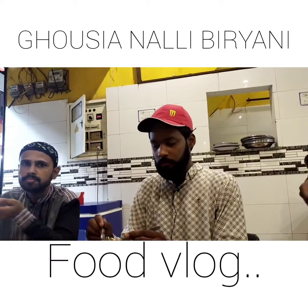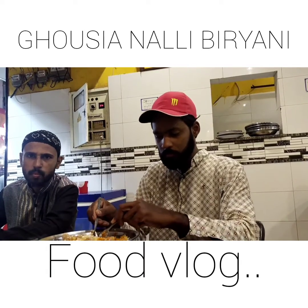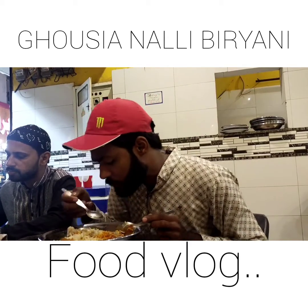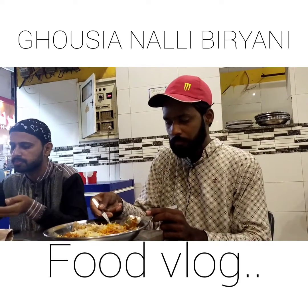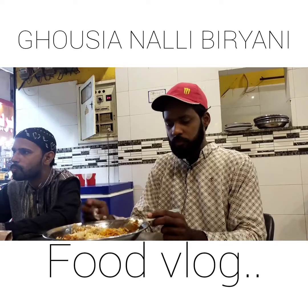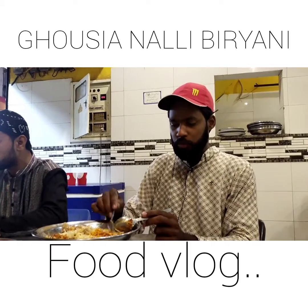Ab waise agar yeh biryani mashoor hui hai to Ali ki wajah se hui hai. Ki ismein jo ghee ka taste aa raha hai wo no doubt bahut hi outclass hai. Bahut hi bayazin qisam ka taste hai.